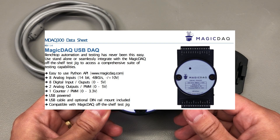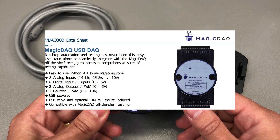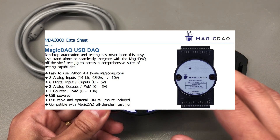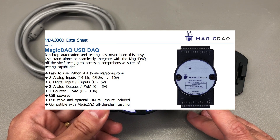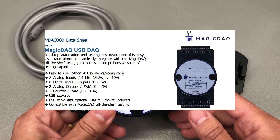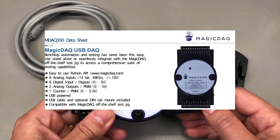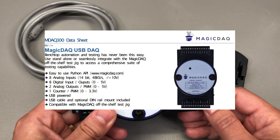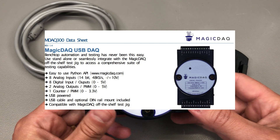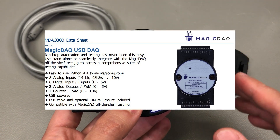Then we have 8 digital inputs or outputs rated for 0-5V. We have 2 analog outputs capable of voltage, sine, or PWM output of 0-5V, driven by a 12-bit DAC with up to 31kHz output frequency. One counter up to 5MHz input with edge detection or PWM output up to 65kHz, 0-3.3V rated. There is one 5V output rail limited to 250mA powered from the VBUS rail.